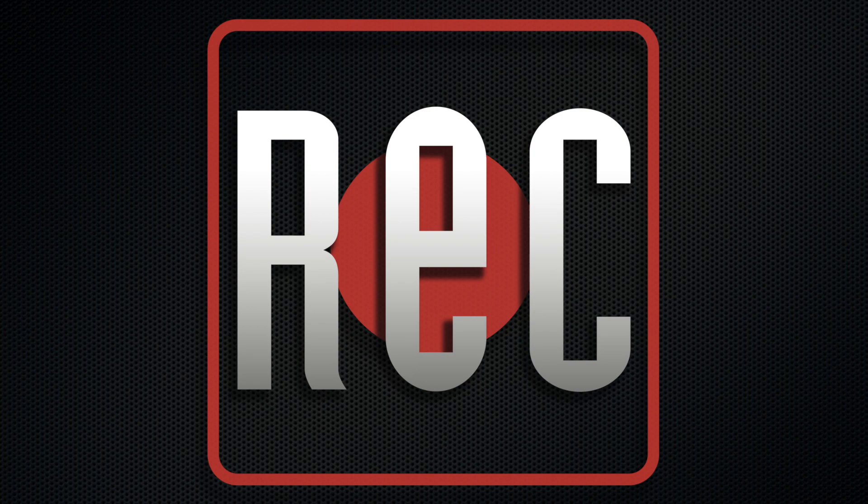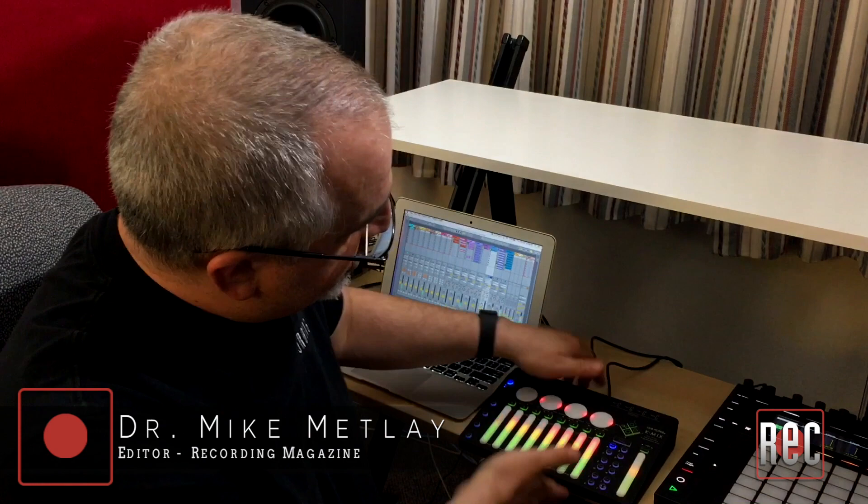Shut up! We're recording. Hey everybody, Mike Metley here from Recording Magazine, with a quick look at a new product that we're reviewing in our April issue. This is the K-Mix from Keith McMillan Instruments.